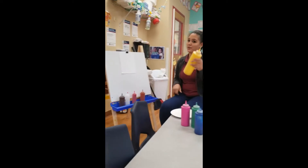Welcome to Arts and Crafts with Ms. Annie. If you have paint, paint brushes, and some paper, you can join in at home.